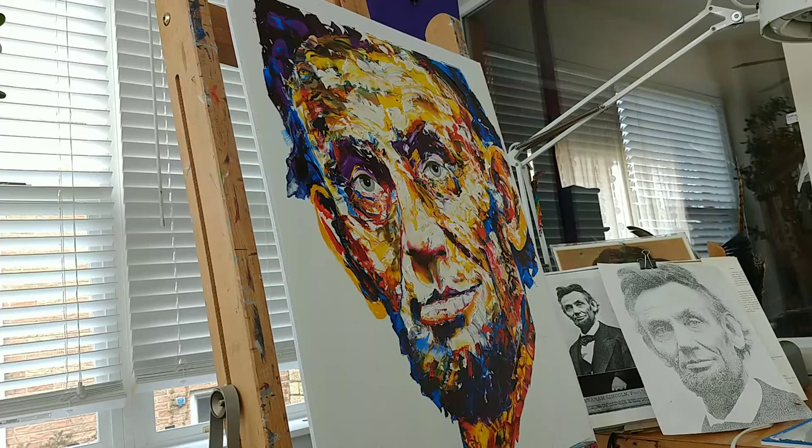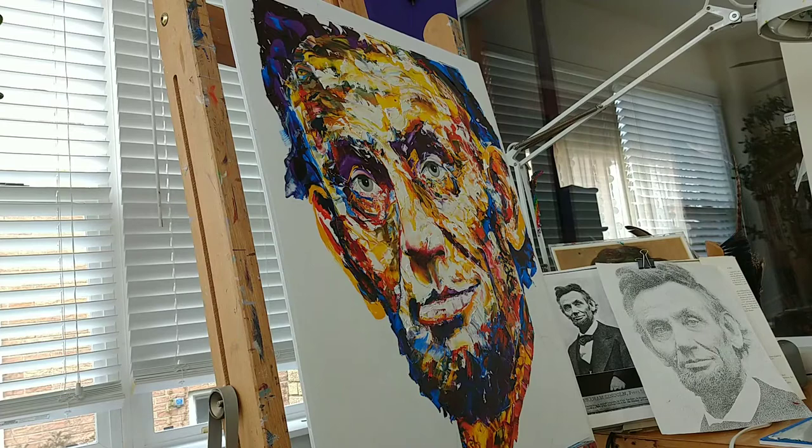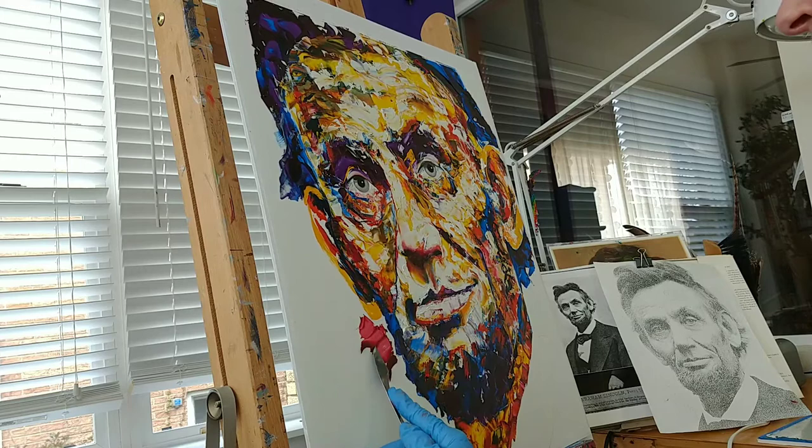Hey everybody, Kat Klausen here. Welcome to my studio. So I'm going to be putting background color on this Lincoln. I've decided to go with a couple different colors. I'm going to begin with an alizarin crimson.